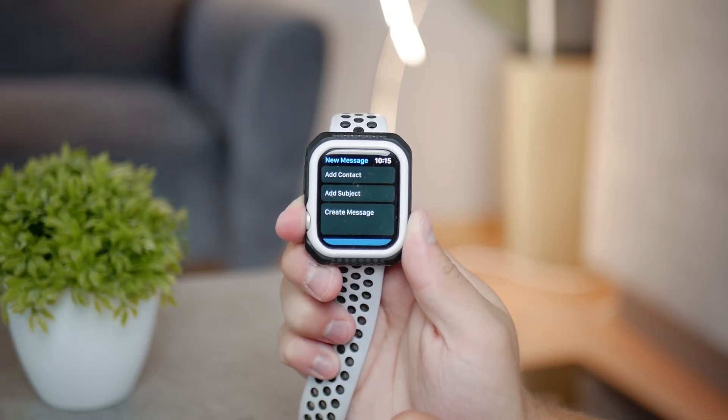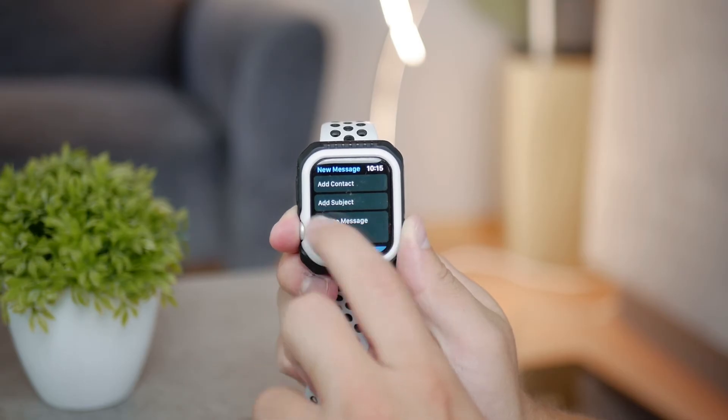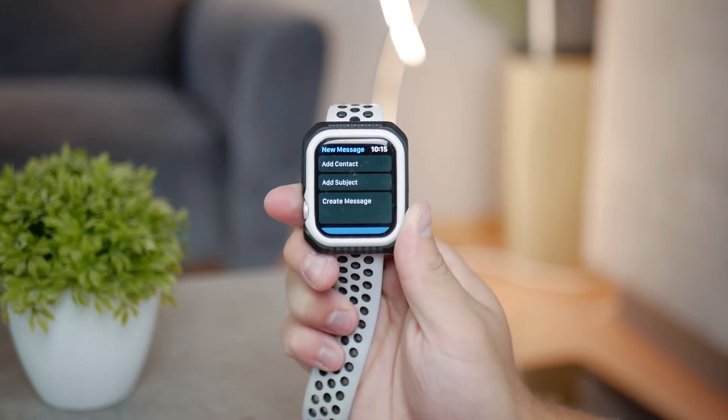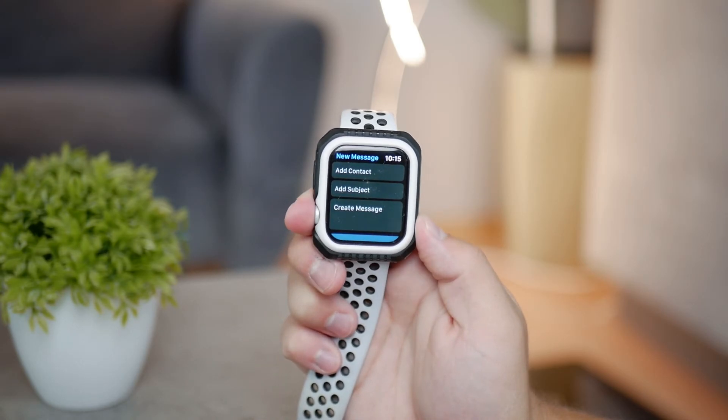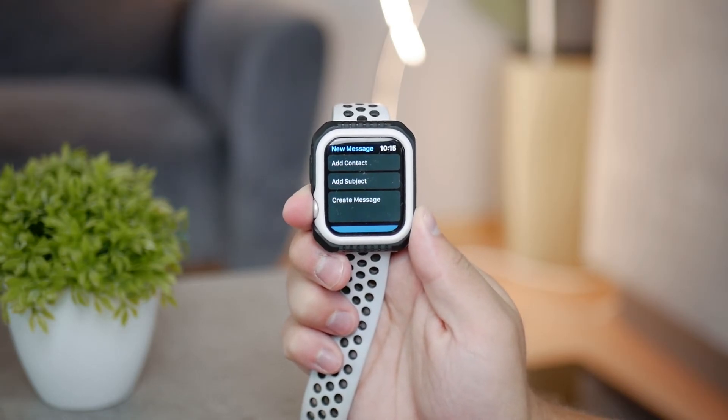That doesn't mean you cannot use scribble for other languages. For example, you set it up for English but you can type in pretty much any other language with some limitations. It should work well enough to get the job done, even if your language isn't officially added to scribble.